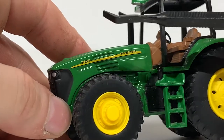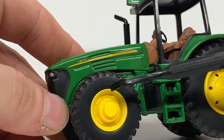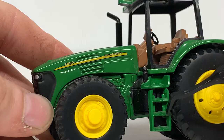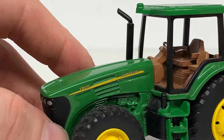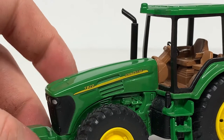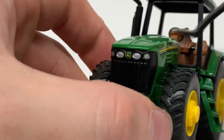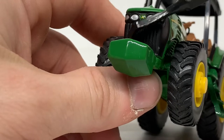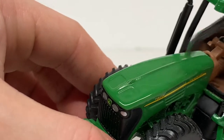You can see some nice 7820 decals and a nice John Deere decal right there. There are some nicely detailed hubs on the wheels, and I believe there are some extra weights on the front wheels as well. You have steps up to the operator's compartment, which is open and not enclosed — I like that. I'm not sure if this is a GPS pod or maybe a light mount. There's a plastic exhaust, headlights on the front, and another weight there. You can see indentations for the radiator and some indentations up on top of the hood as well.